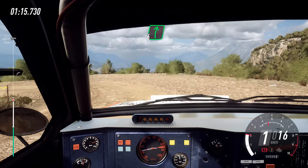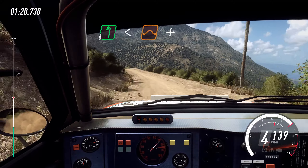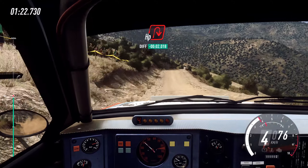And 6 right, into 6 left, open to the crest, jump, and slow crest, jump, into unseen, tight, heavy right.